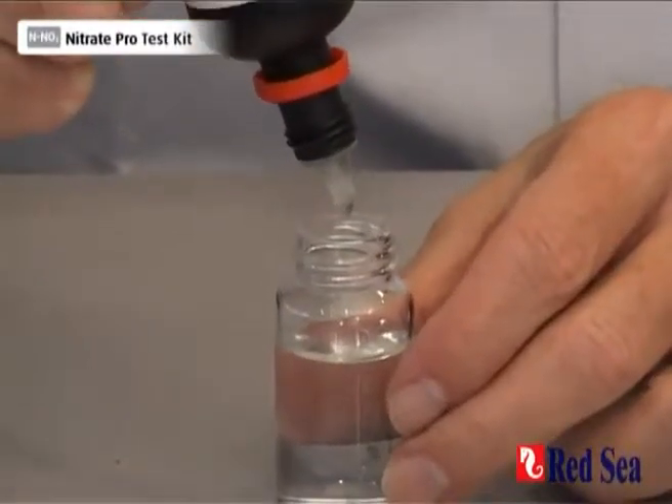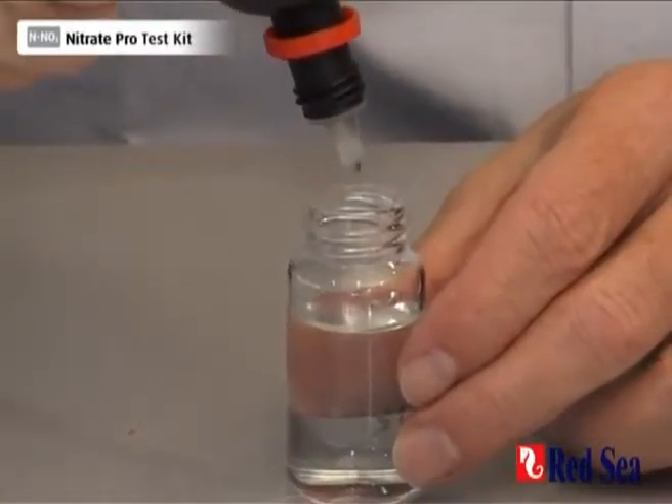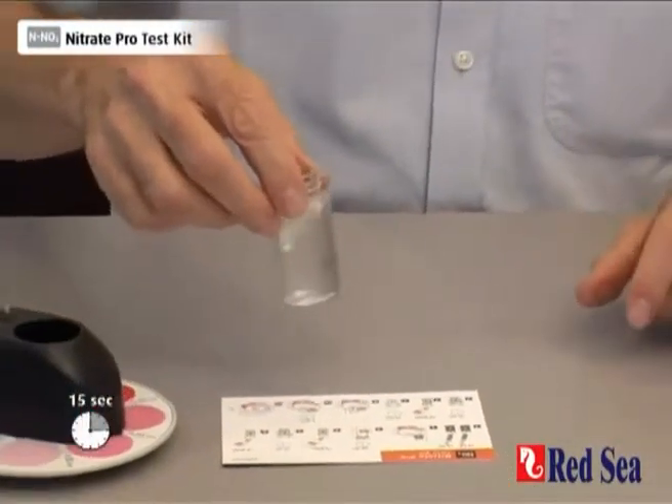So we do one, two, three, four, five, six, seven, eight drops. We then have to shake for 15 seconds.